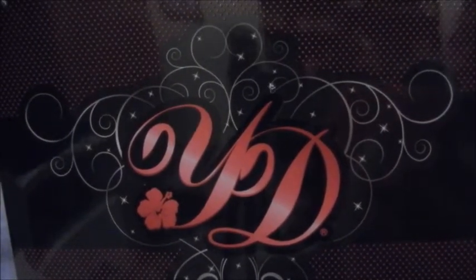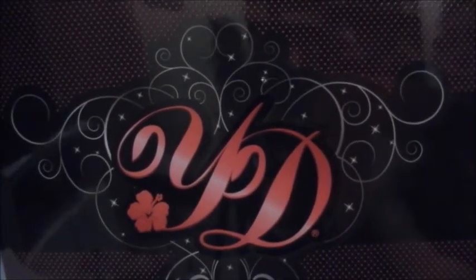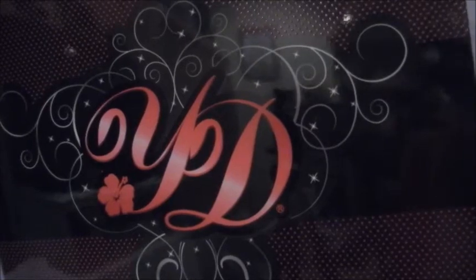My daughter and I were able to go ahead and get her pre-paid gift. Now I'm going to show you the inside box, which my daughter has already opened because she got it in early December.